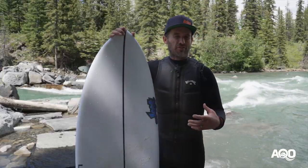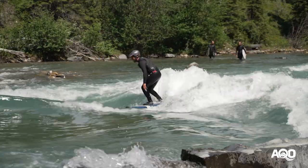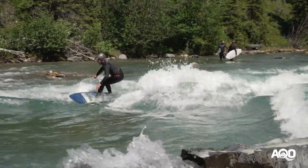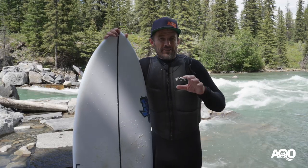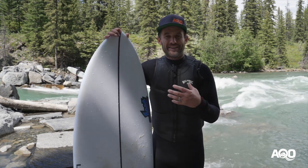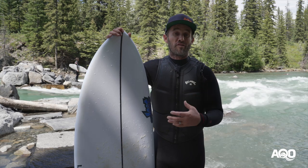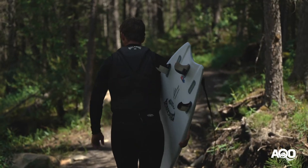I've been surfing a Boardworks Froth soft-top for a while now — like a few seasons — and it's been a bit of a crutch to be honest. I'm a lifelong ocean surfer but kind of an intermediate to strong intermediate river surfer, and I've been a bit reluctant to move into more of a performance board, but I finally bit the bullet this year and I have to say I couldn't be more stoked.